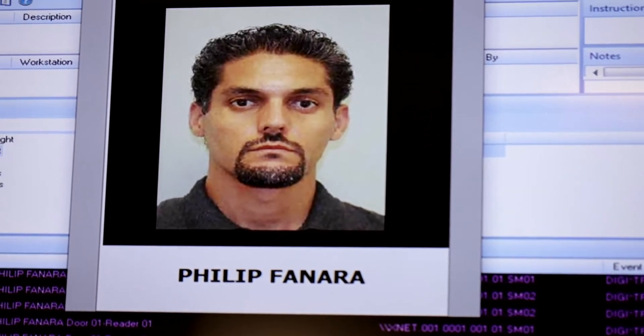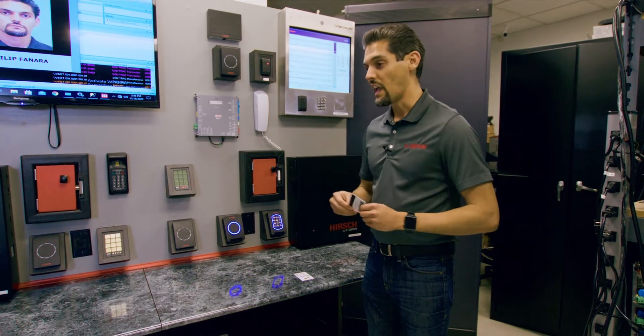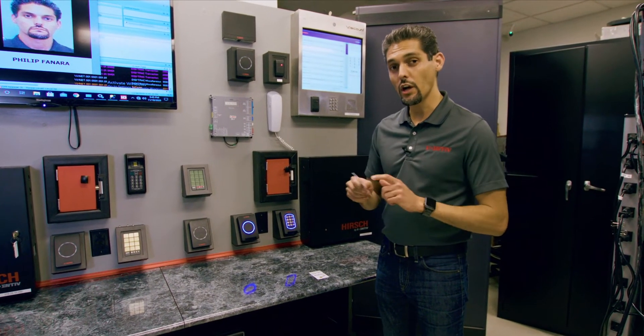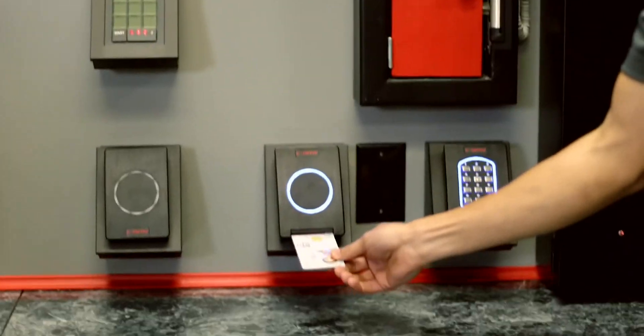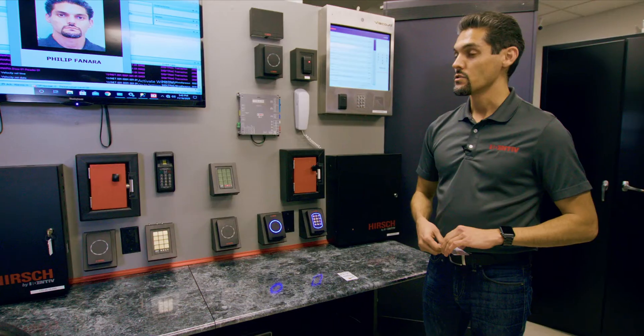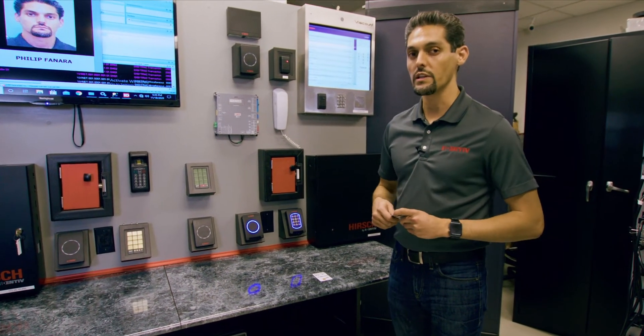Another situation you might find yourself in out in the field is when you have your credential and it doesn't seem to work very well with contactless reads. If you have your contact chip, you'd be able to go ahead and insert it right into that slot and still be able to get access grants. So for those who experience those problems out in the field, this is a great solution to take advantage of.